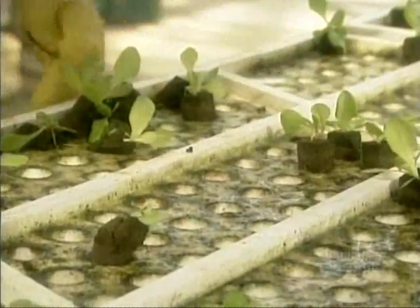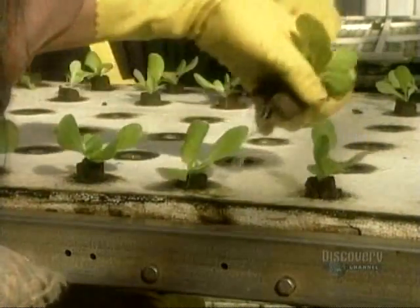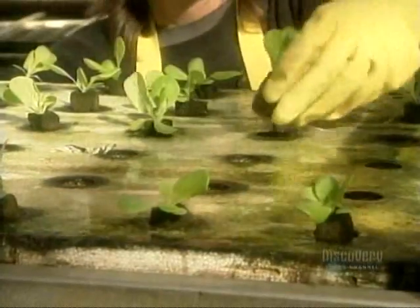At about the 13-day mark in the summer — the 20-day mark in the winter — comes transplant number two. This time to a less crowded styrofoam board that holds just 72 plants, giving the plants more light and more room to grow.